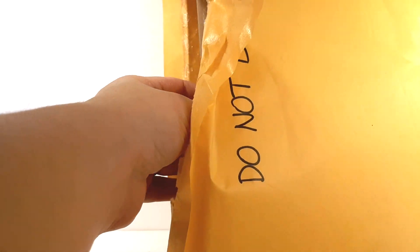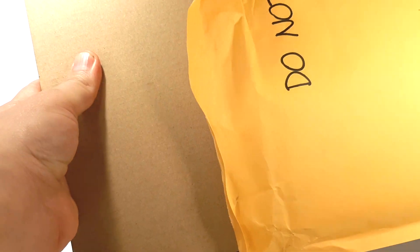So this came in the mail today and it said 'Do Not Bend' on this big envelope. I hope they didn't bend anything. I'm going to open this up right now and take a look inside. There's a nice thick piece of cardboard protecting what's underneath — actually two pieces of cardboard here. Let's take a look and see what we got underneath.